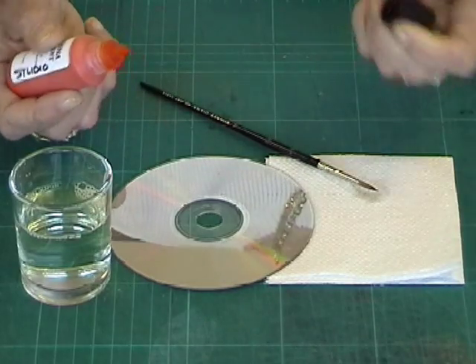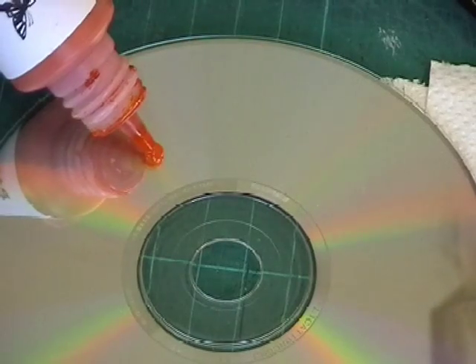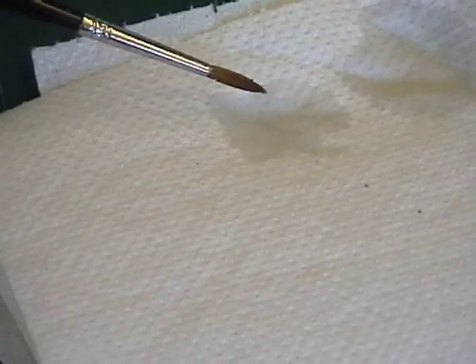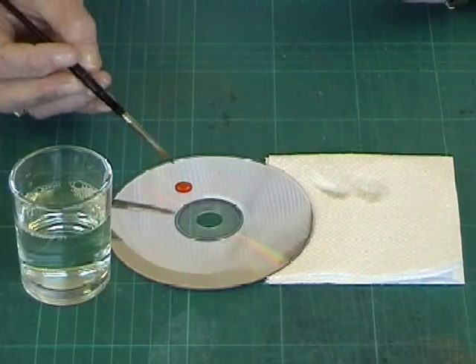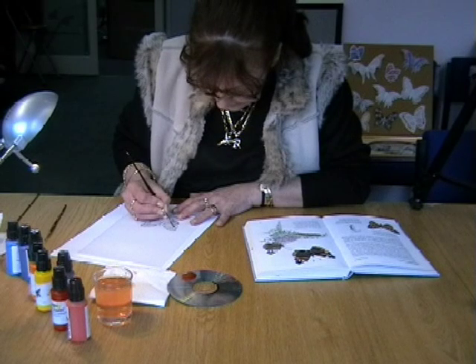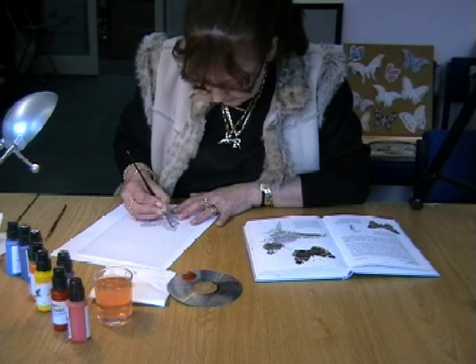Put a drop of your chosen colour onto a tile or old CD. Rinse your brush in a small water pot. Roll the bristles on a kitchen towel to remove excess moisture and then roll the tips of the bristles through the paint. The paint will be carried up into the brush by capillary action.